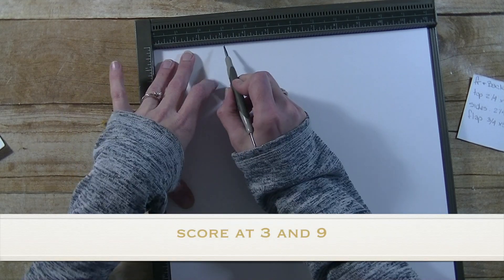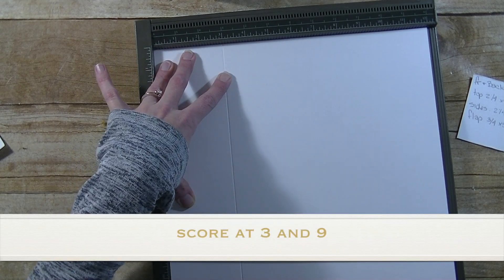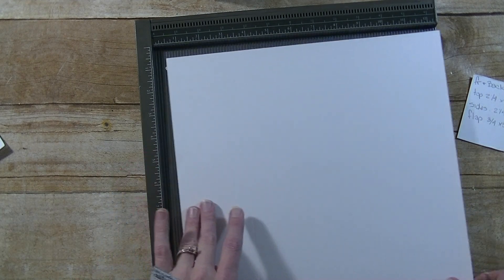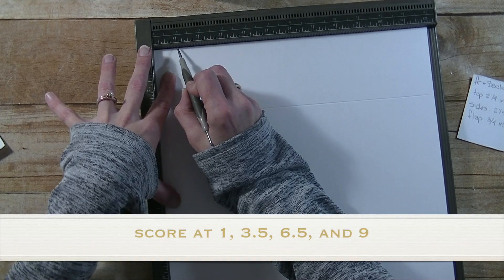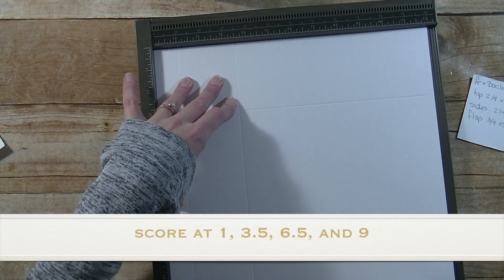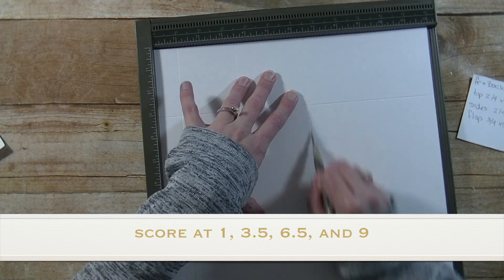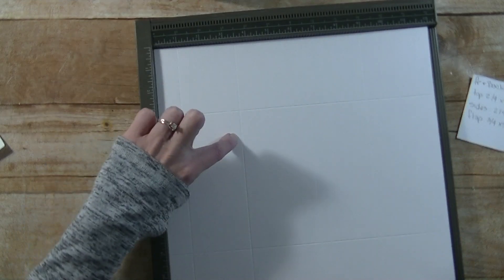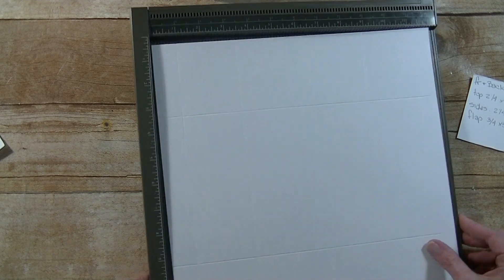We're going to first score this at 3 inches and then at 9. So 3 inches, 9 inches, then we're going to turn it. This time we're going to score at 1, 3 and a half, 6 and a half, and 9. We're now done with this and we're going to set that aside.